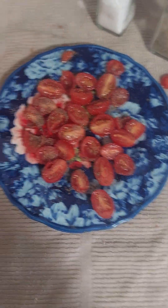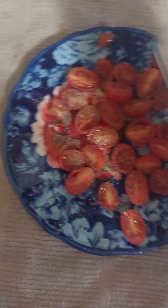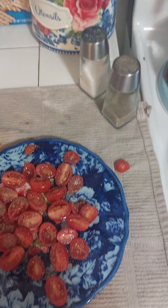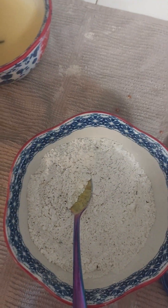So here are the tomatoes. We'll put pepper on this side. Okay, salt. Now here's the flour. I am going to take each of these and dip them.